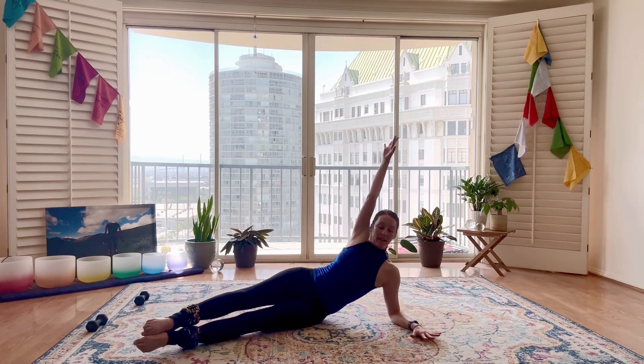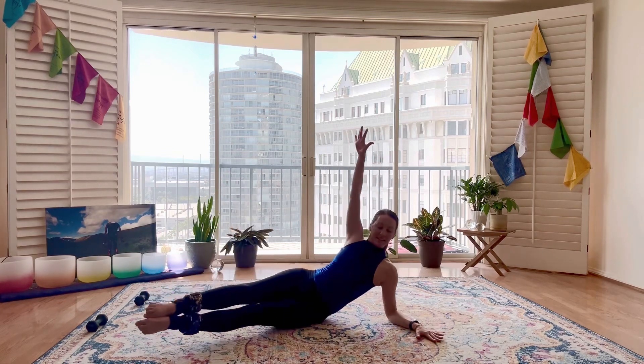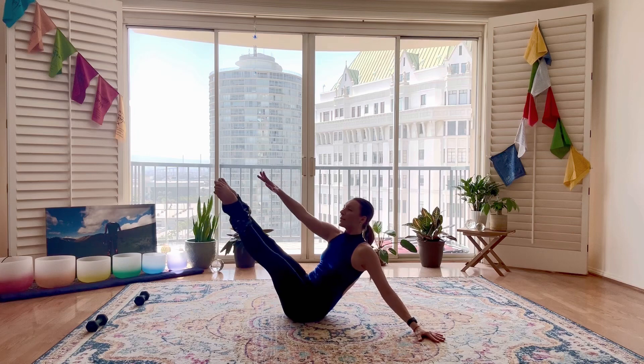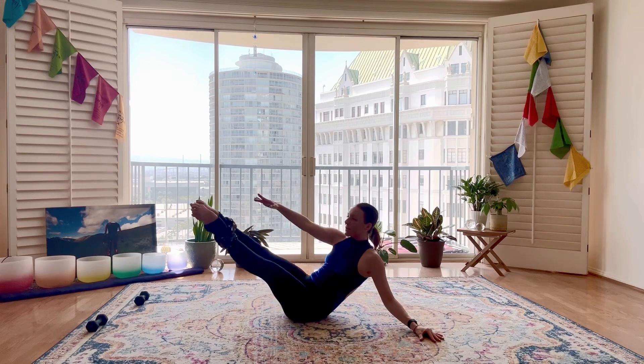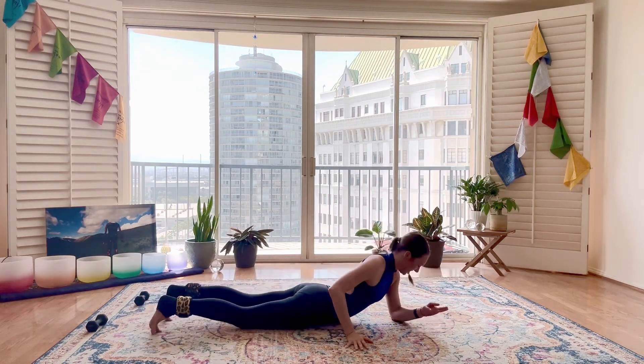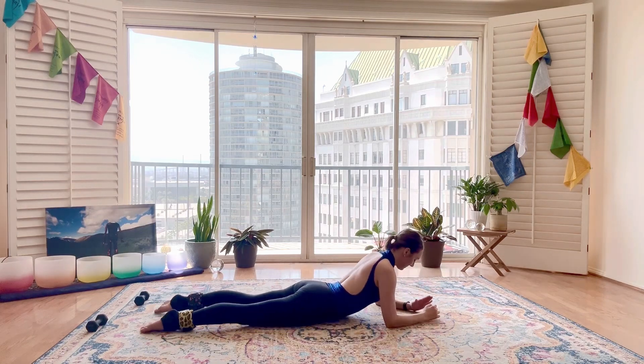Three more, last two. We're going to hold up on one — right into pulsing for ten, nine, eight, seven. Keep scooping and reaching. Five, four, three, two, one. And lower down.